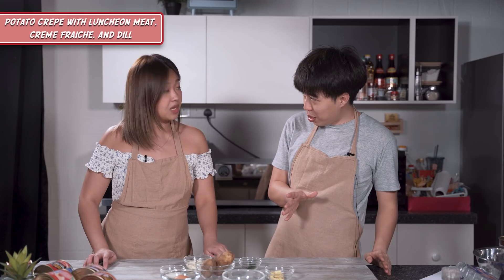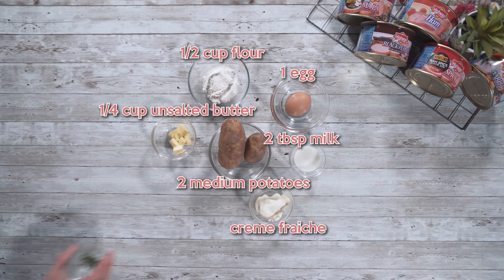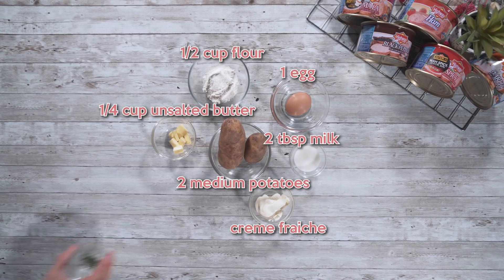So we're going to do our appetizer — potato crepe with mala luncheon meat, creme fraiche, and dill. The reason why I chose mala luncheon meat and potatoes is because it's a very classic combination, so I thought it would be good to impress you with. I don't like crunchy potatoes. This is not very crunchy, it's a fluffy kind. The ingredients are potato, butter, flour, egg, milk, creme fraiche, and dill.